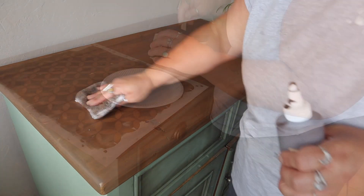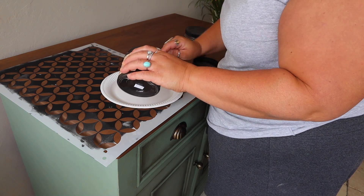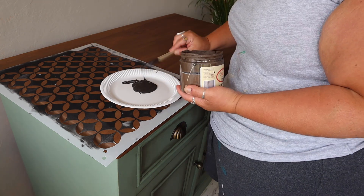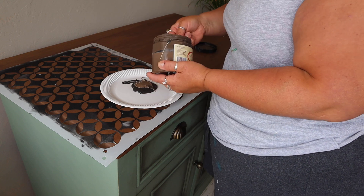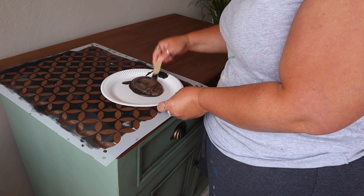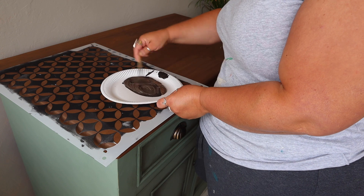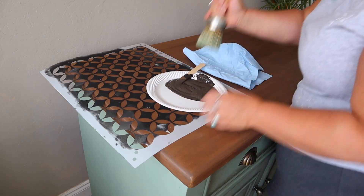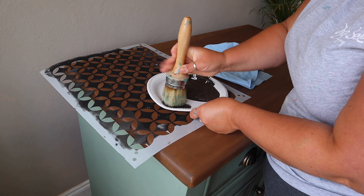I wanted to put a stencil on the top. I wanted to kind of tie things in together, so I used the same two colors — a little bit of Chocolate and a little bit of Coffee Bean — the same colors I used to tint my wax. I stirred those together to create a custom brown, and that's the color I'm going to stencil over the top to give me a kind of two-tone brown effect. I could have done this with a darker shade of stain, but I use paint because it's going to dry a lot quicker.